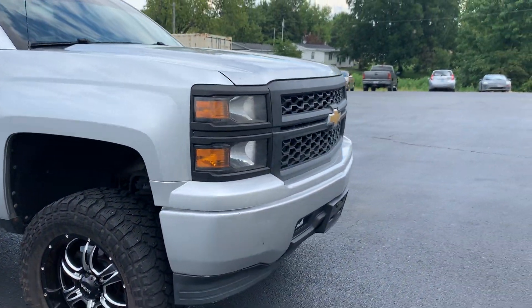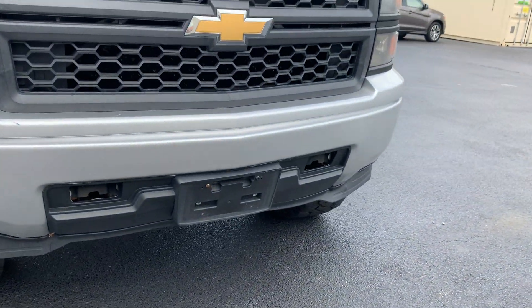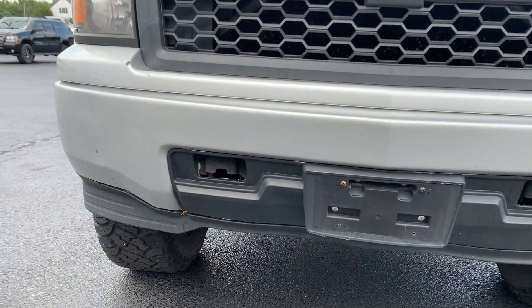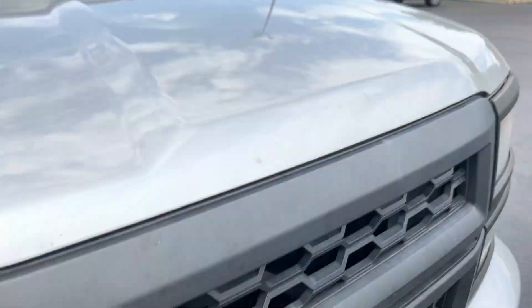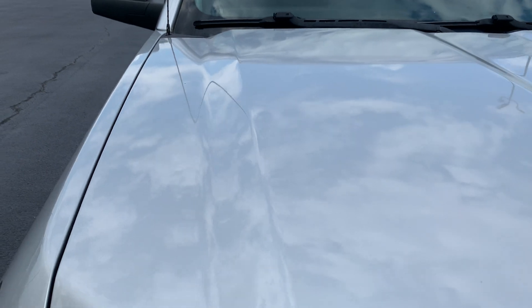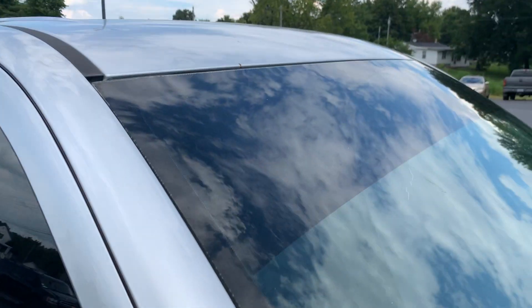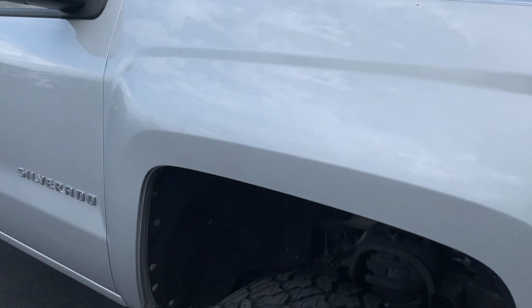Since it is a WT, it has the blackout front end with a painted lower bumper. As you can see, it's got a few little push-ins there — nothing major. There are some chips up here in the front, and the headlights are a little oxidized, but those can clean right up. The hood's in good shape with no major damages. Up here on the front end there's a small dent and chip right at the top. Mirrors are in good shape.